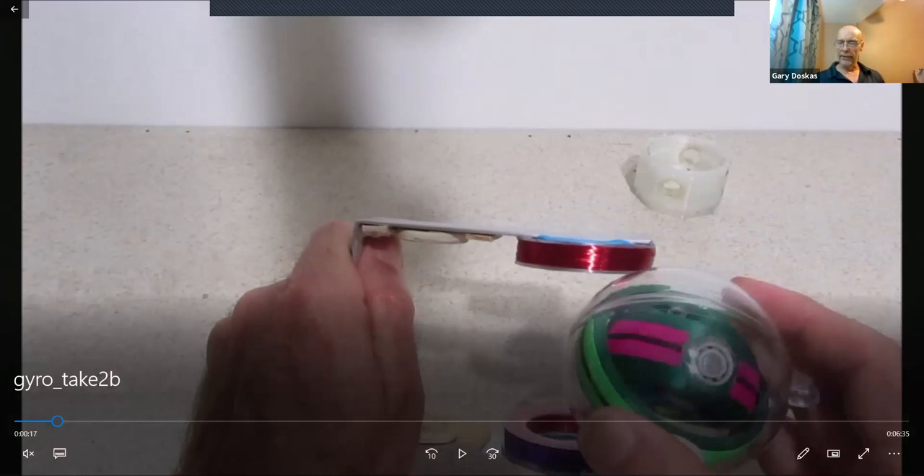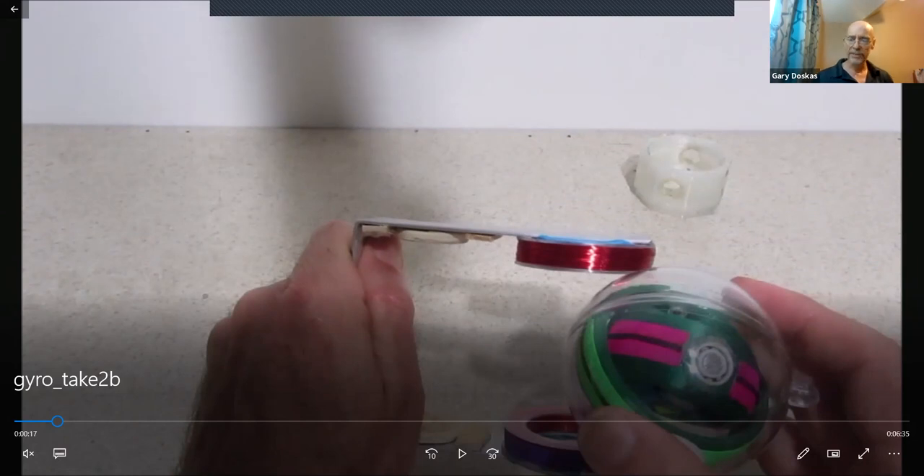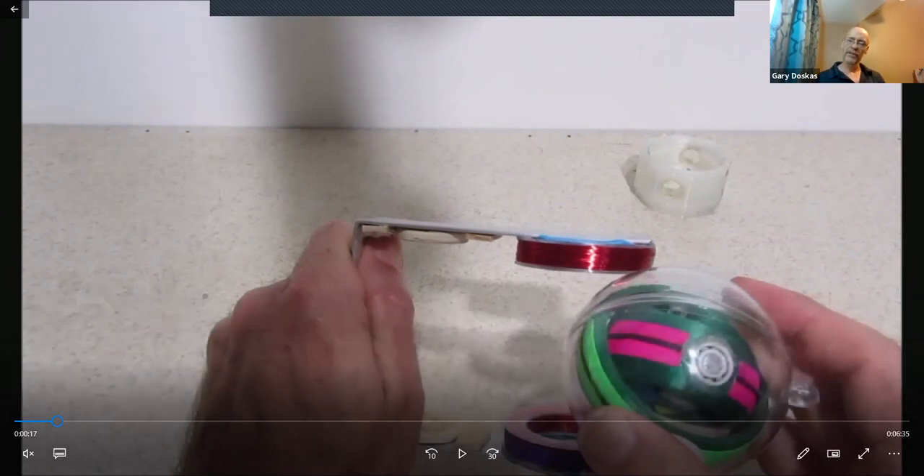You can see the bearing right there. The pink hoop can spin at 90 degrees of that, and the green hoop can spin at a 90-degree offset from that. The clear plastic shell is a frame. So there are two hoops but actually three axes of rotation.